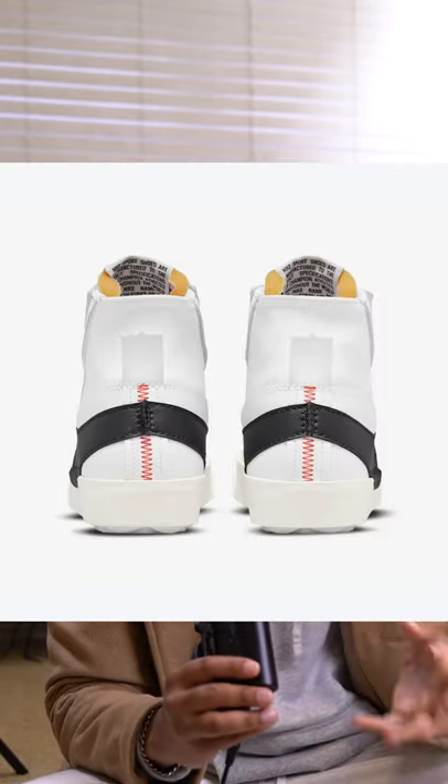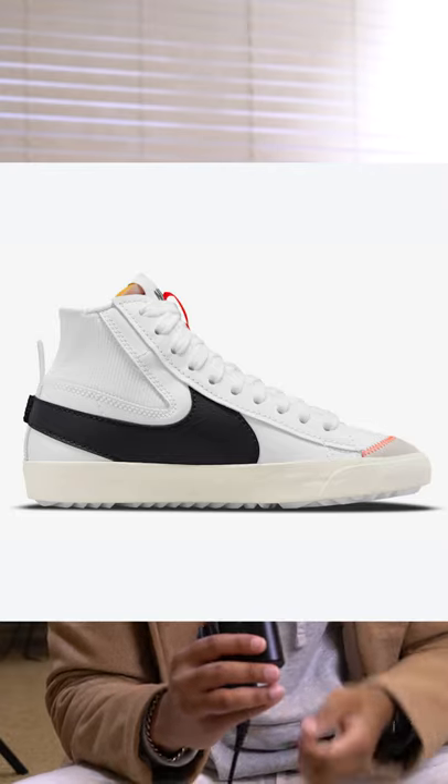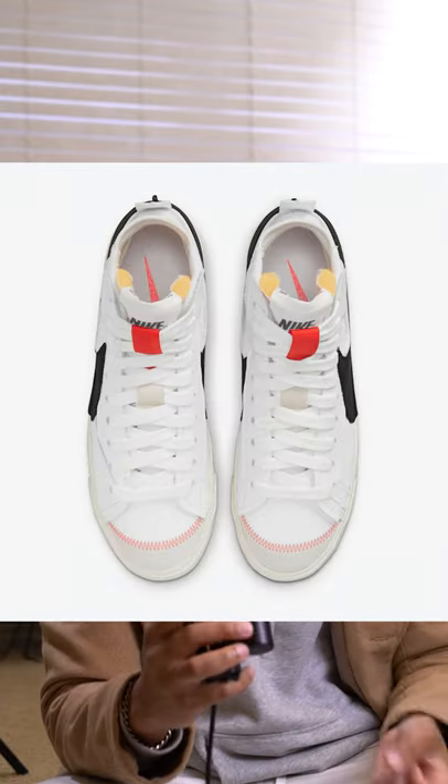And speaking of sliding in a lot easier, we all know how hard high tops can be to put on. They actually added a bigger pull tag on the back of the shoe. The Jumbos are set to release November 4th in this black and white original colorway.